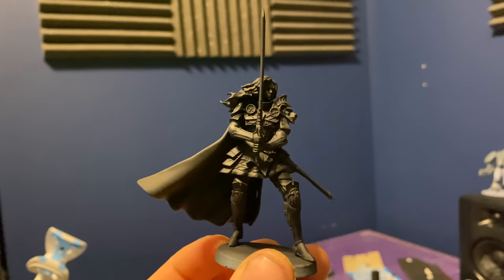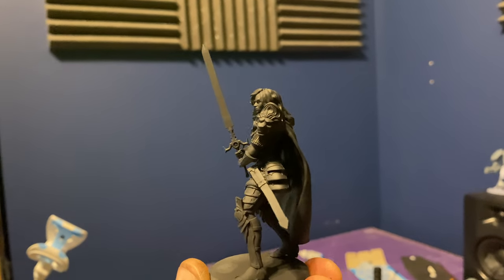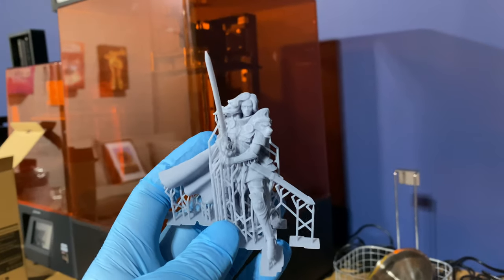To kick this off I primed it all black. Normally at this stage I go in with a white ink and do a zenithal prime, but I wanted to challenge myself and do something different because I rely massively on contrast paints and Army Painter speed paints all the time. After doing some space marines with a lot of dry brushing from black, I wanted to try something similar with a different type of model to see what results I could get.